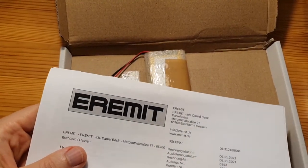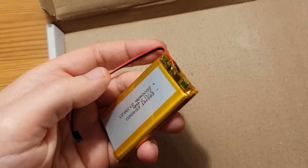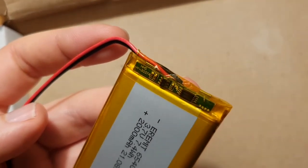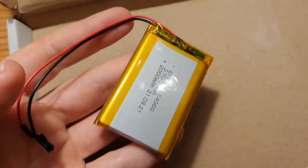I ordered this replacement battery from Aramid in Germany. I'm not really a battery expert but it looks well made. It has a protection board up here and everything looks properly soldered.